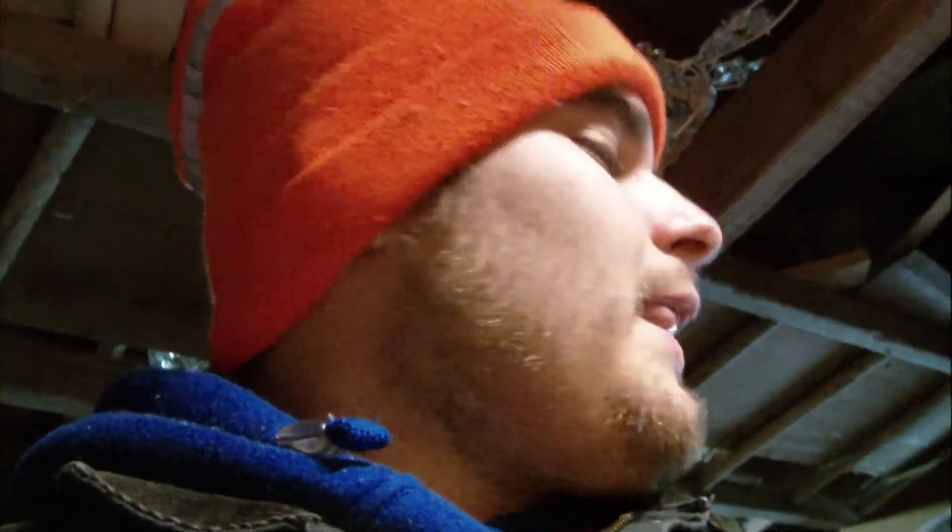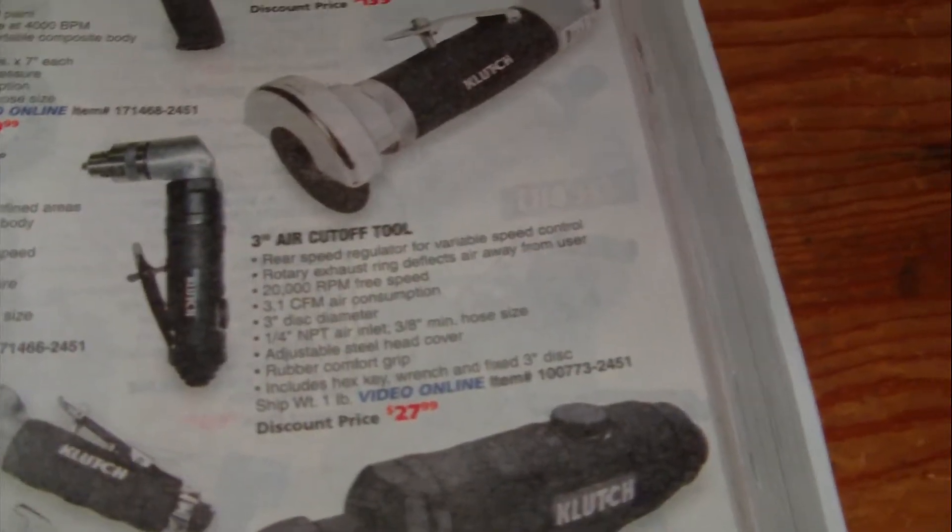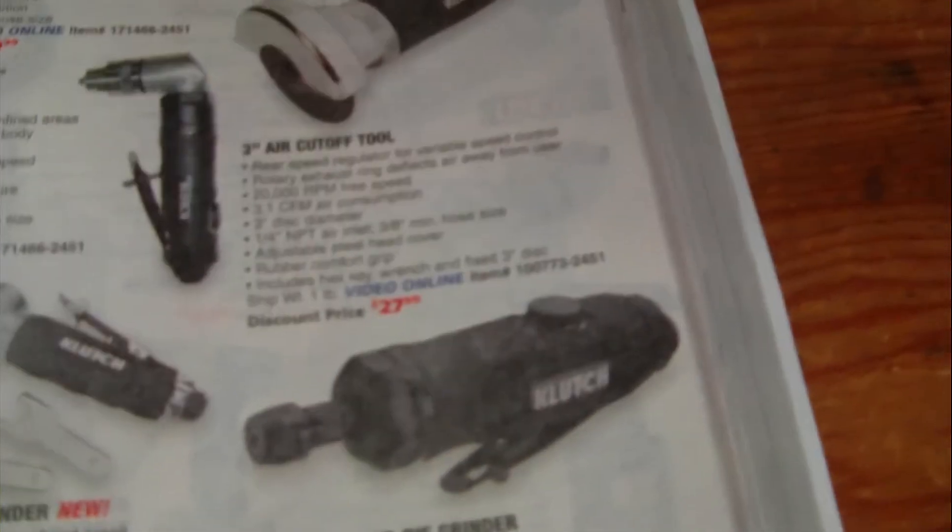I want your guys' opinion on this tool. This is an air cutoff tool, it's on sale for $27.99. The other one was about $19.99. I already have it in my cart on Norton tool but I don't know if I'm going to get it. It's a 3-inch air cutoff tool — requires a 3/8-inch hose minimum.